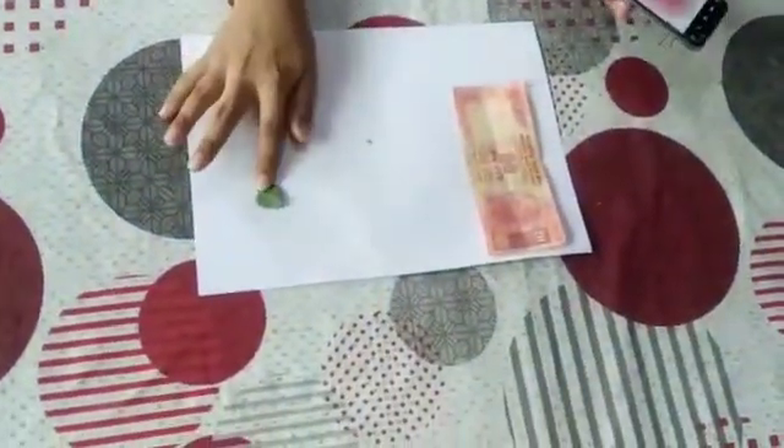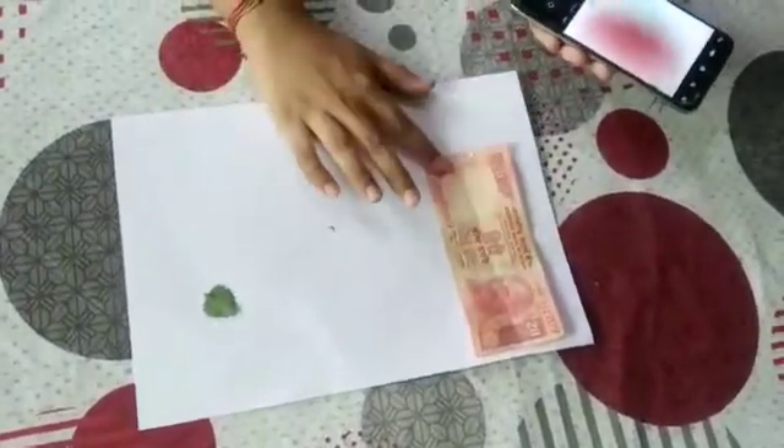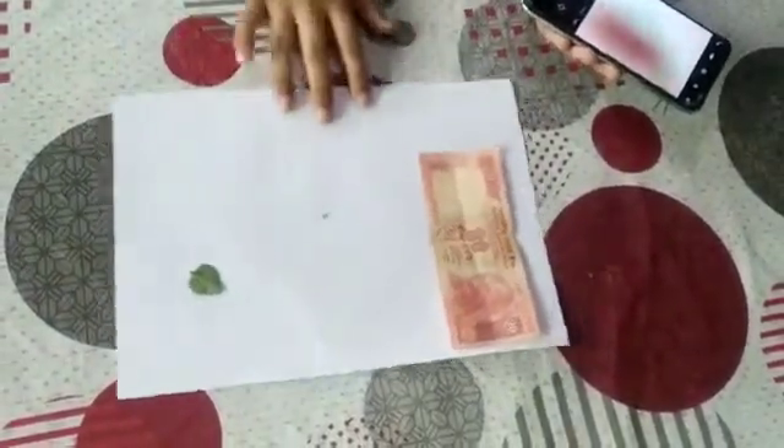Now let's do some practical. I have taken these things here: a leaf, a mosquito, a 20 rupees note, and a white paper. Now see this plain paper — it is looking very plain. But when we see it with the microscope, it is very rough.